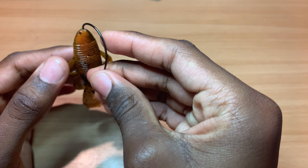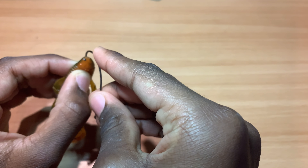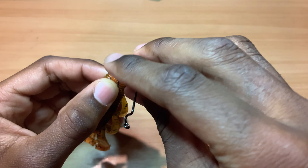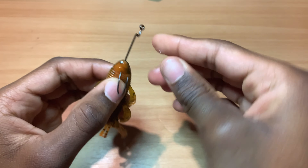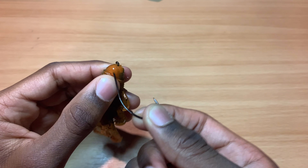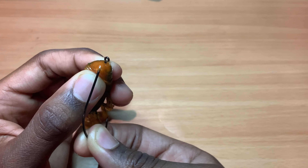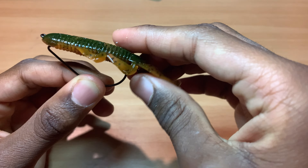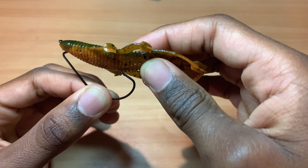You have to put it about halfway up the hook and just push it out the back, like you do any Texas rig. Throw it all the way through, then twist your hook so it's inverted like this on your Bendito Bug — so you guys kind of get the picture.